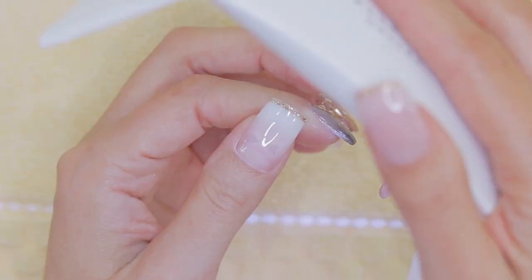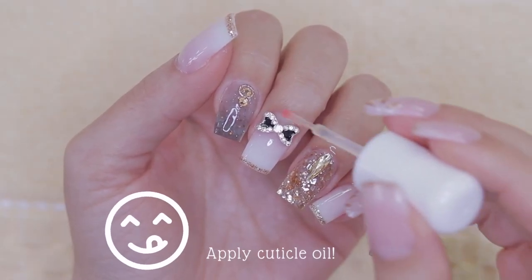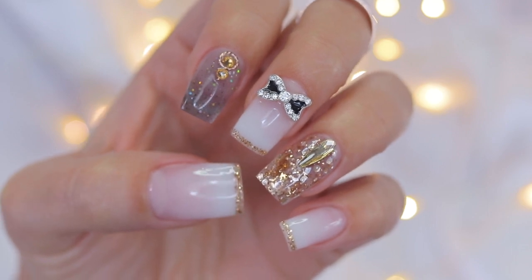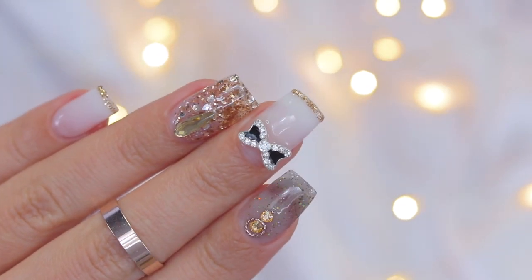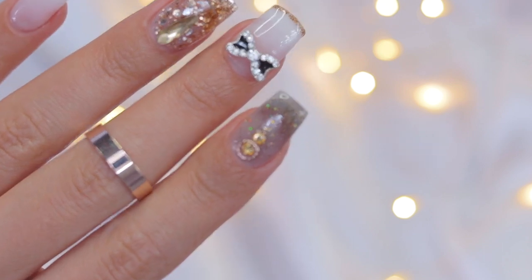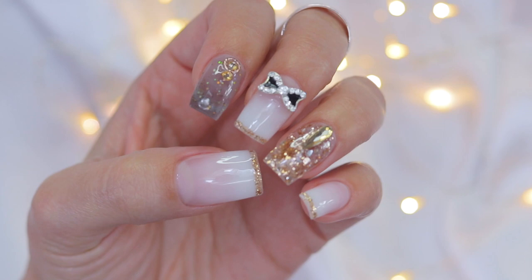To finish off, cure this layer under the lamp again for 60 seconds, and after curing apply nourishing melon cuticle oil. And this, my loves, is the final product — so beautiful! Time to be a princess and show off your gorgeous nails. I hope you feel inspired by this look, and if you decide to recreate it, don't forget to share your artwork with me. As always, may God bless you — I hope to see you very soon, bye!